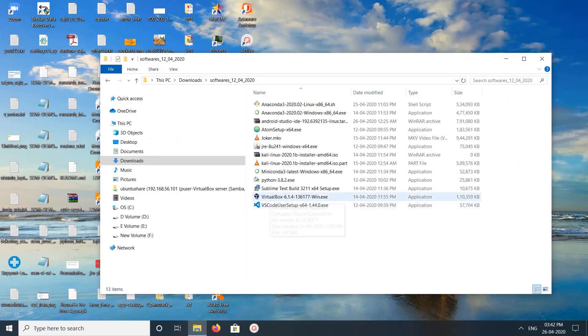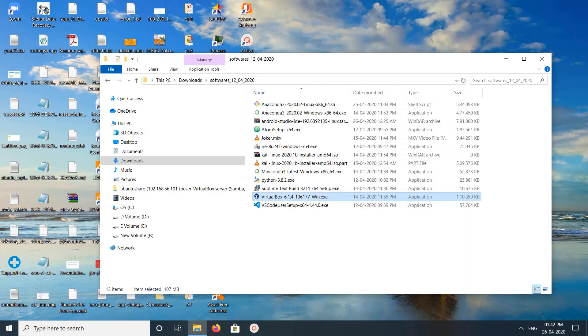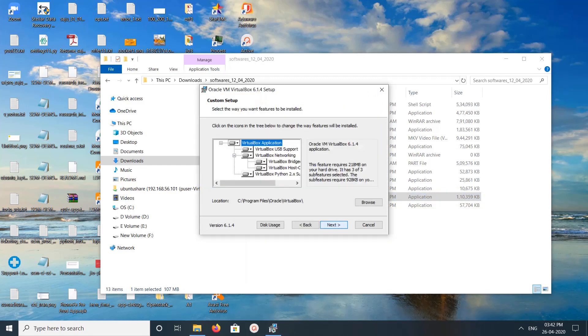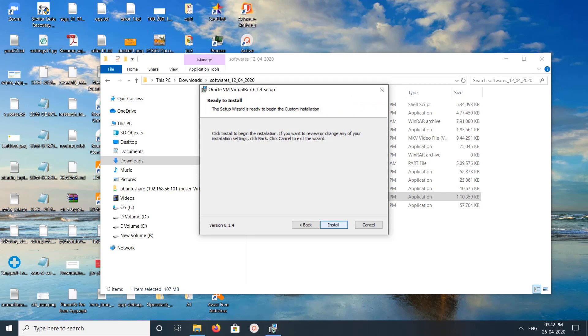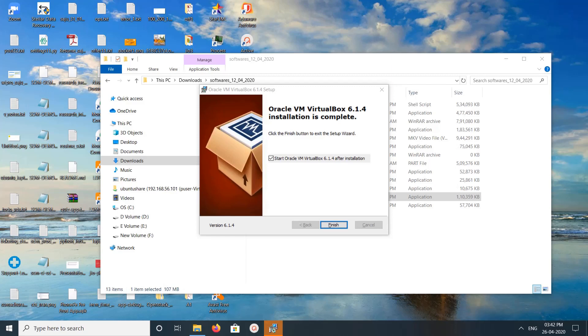Since I have downloaded the latest VirtualBox, let me install it. Now it's installing VirtualBox 6.1.4. Done — click on Finish.